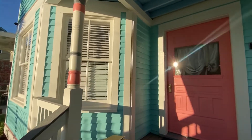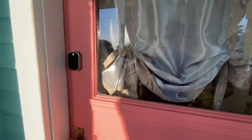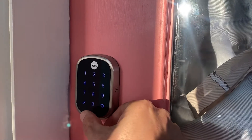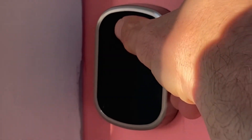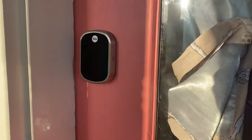You can also access your unit through the main door and it works the same way. You just tap Yale, enter your code, and then the check mark. When you're going out, you just close the door and press Yale. That's the same for front and back door locks.